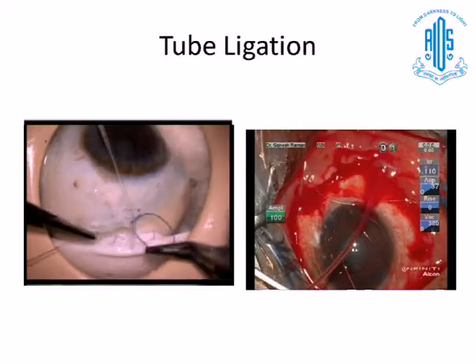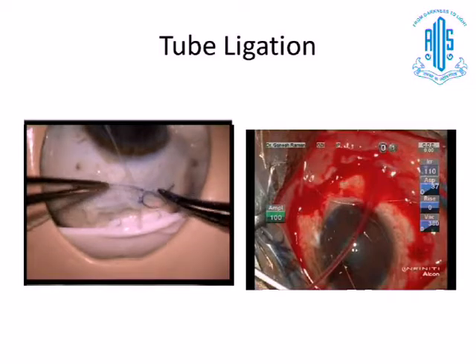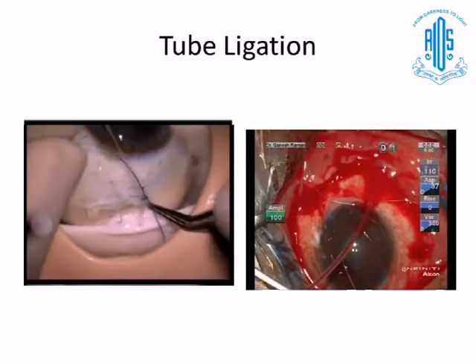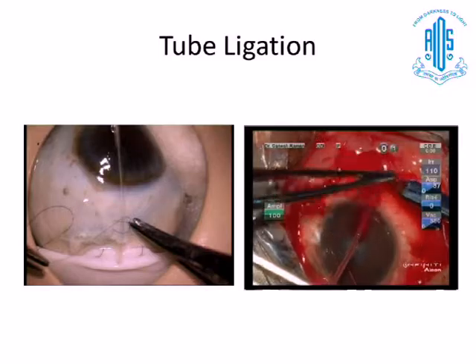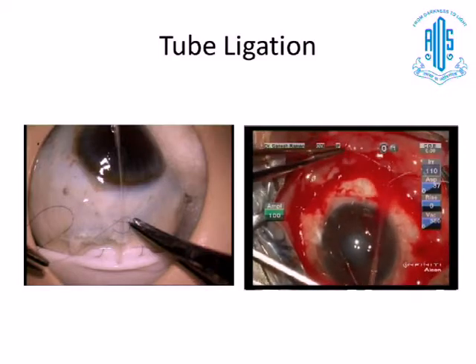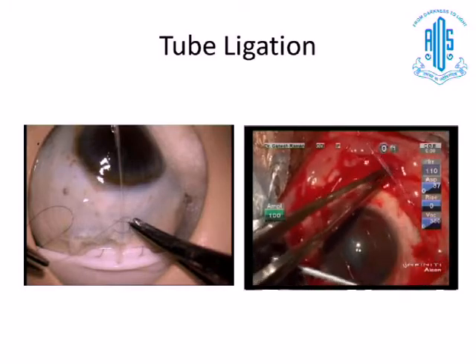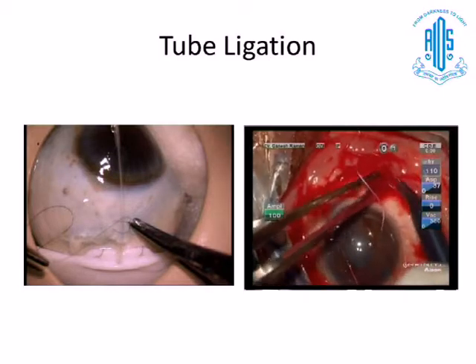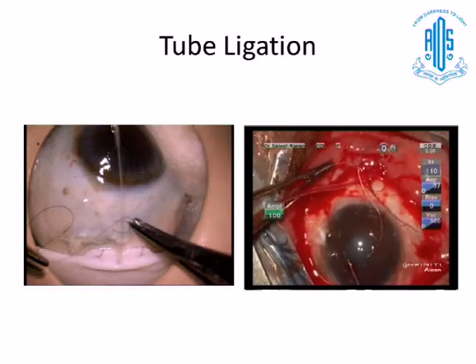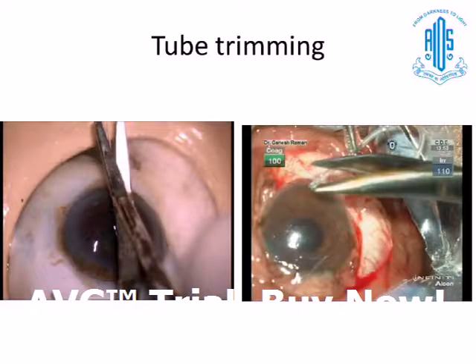This can be practiced any number of times in the same sitting, whereas if you compare that to something happening in the field, there are a lot of features that will obscure your identification and you are short of time. You require somebody to guide you, the loop can get knotted, you have to undo it, and it takes more time. Wet lab practice definitely helps a lot. Placement of the ligature is also very important — you have to place it very close to the plate.